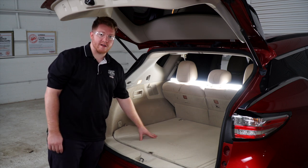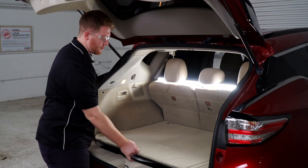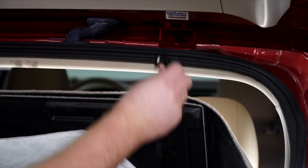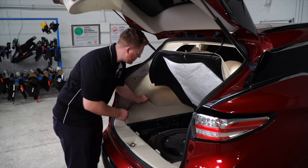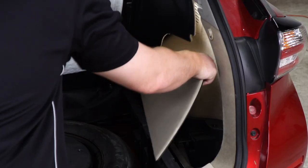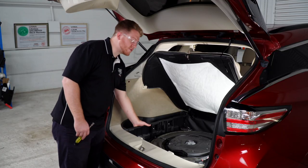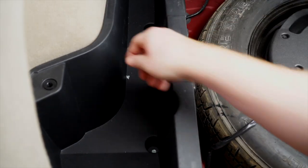We're going to be working in the cargo area and we'll need to access our tail light harnesses, which are located underneath the storage trays on both sides. To gain access, we're going to pull up on our floor paneling and clip it up. Now we're going to remove the storage tray covers on both sides, then remove the driver's side storage tray — it's held in by two bolts and we'll use a 10 millimeter socket to remove those.